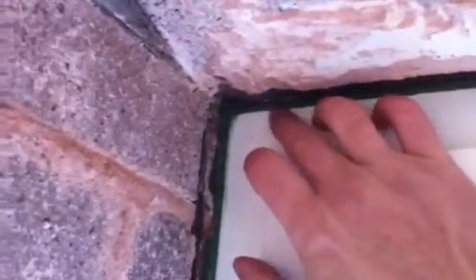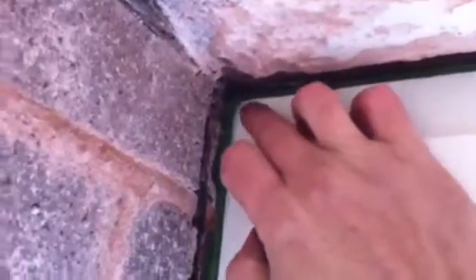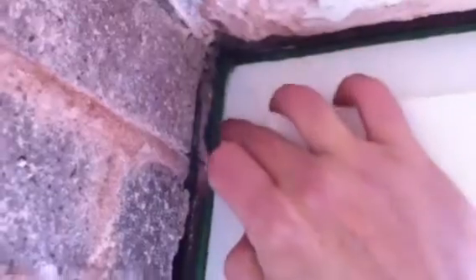That foam has glued itself to the back face, or the inner face, of the outer brick leaf. So we've decided that the window, in effect, can be sealed for air-tightness, as they have in fact done here, using Orcon — sealed to that outer brick skin.